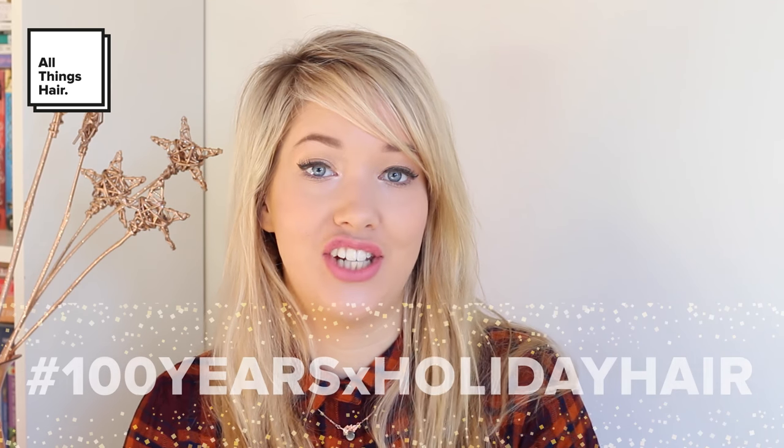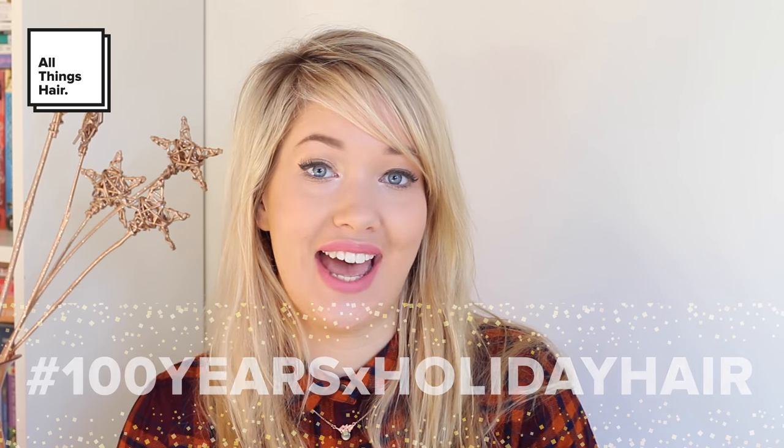You can use all of the products in here to create some amazing festive party hairstyles. I hope you'll join me in recreating this look, and if you do, make sure you share it on social media using the hashtag #100YearsXHolidayHair. So now I think it's time to get straight into the look — I'm going to be doing Vava Victory Rolls, the ultimate forties hairstyle.